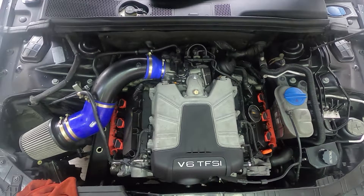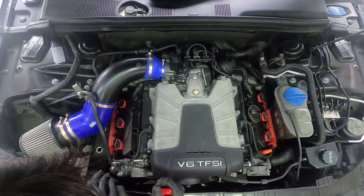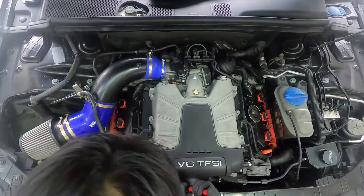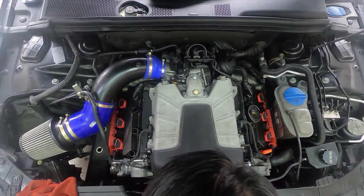You always, always want to get the belt off first, because you don't want to open up everything and realize that you cannot get the belt. So I'm going to stick it in there — I'll post up pictures of where it's supposed to go.